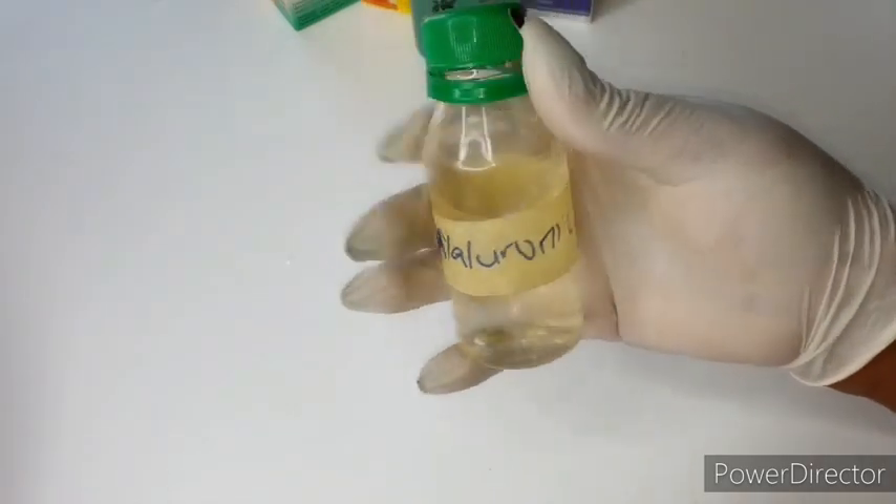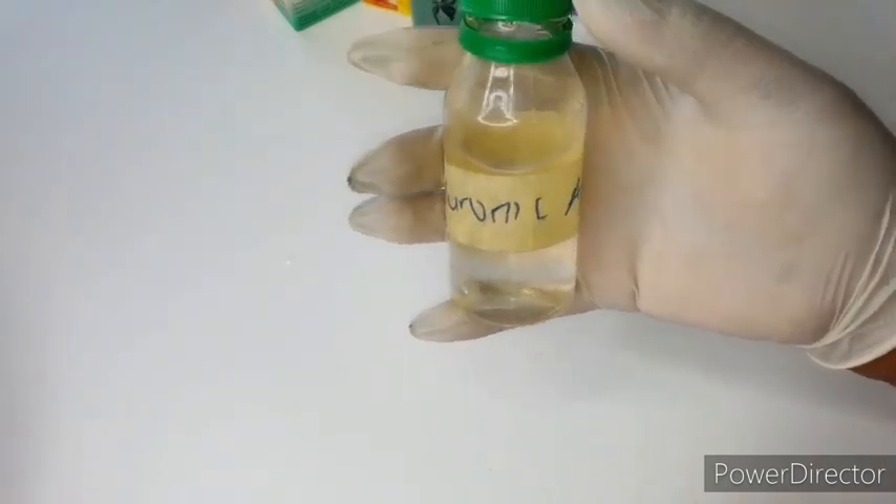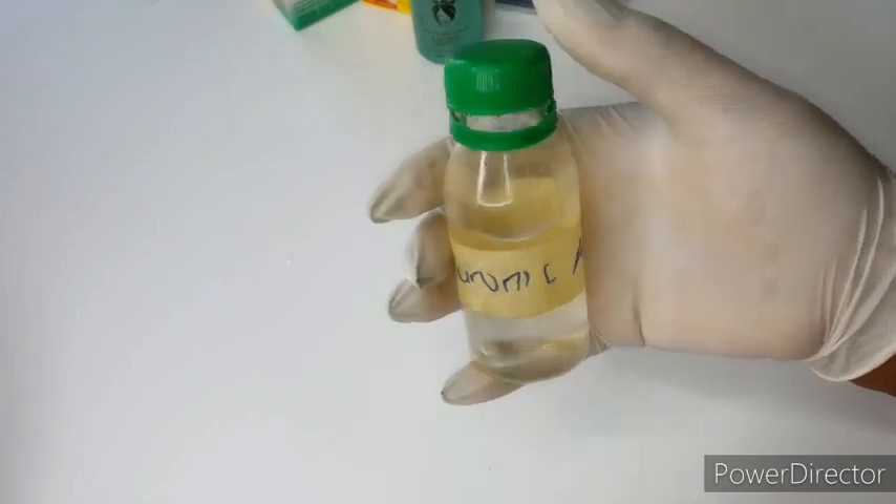I'm also going to be using my hyaluronic acid. This acid is very, very good for your skin — you can go ahead and Google these ingredients I'm showing you to see their effects.